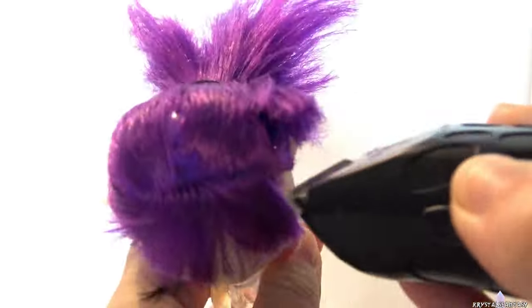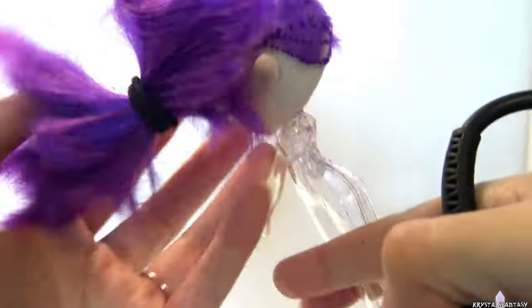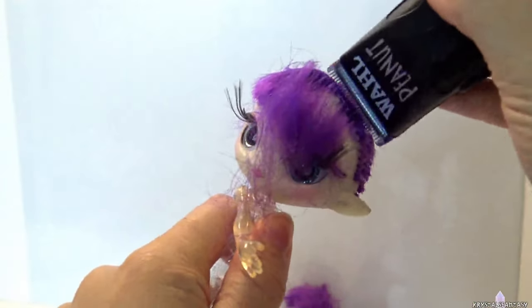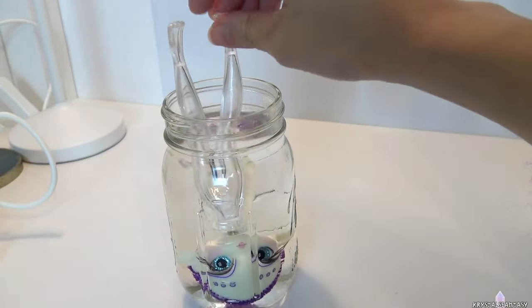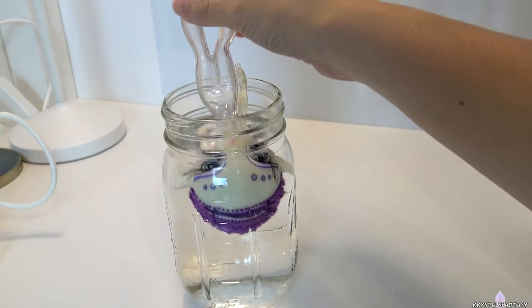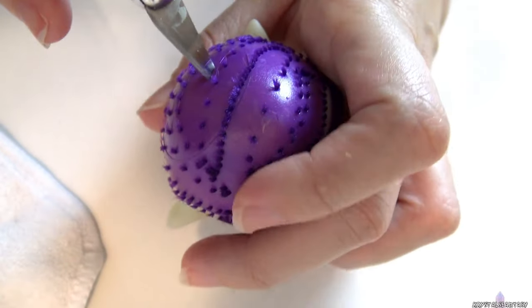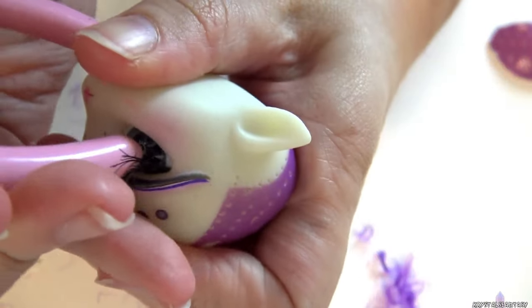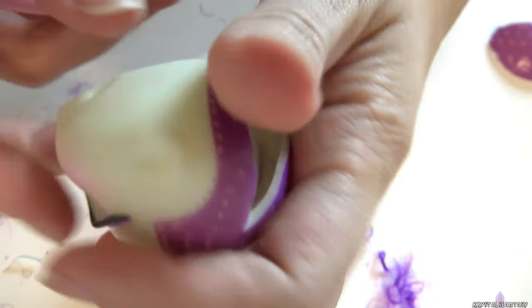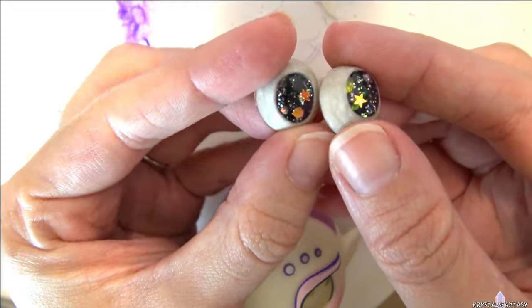I remove her hair with an electric shaver. The Novi Star head likes to float, apparently. I make an opening at the back of the head to access the inset eyes. I remove the factory eyes and make an opening for her new eyes. Her new eyes have a slit pupil with stars and glitter. Harley's Dollhouse made them for me, and I'll link to her Instagram below.